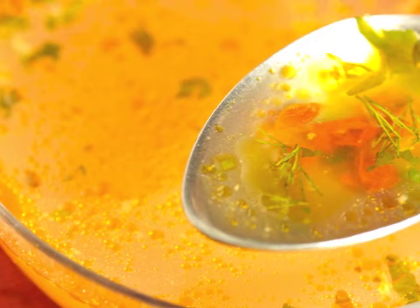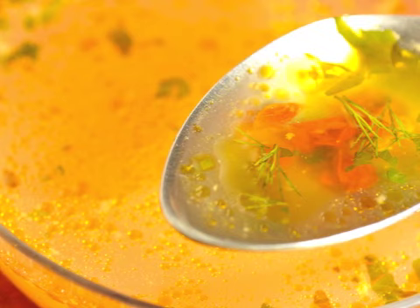Hi, I'm David Lobel. Braising is a moist heat method of cooking large cuts of meat, from brisket to leg of lamb. Slow cooking meat in liquid is a common cooking method found in many cultures worldwide.